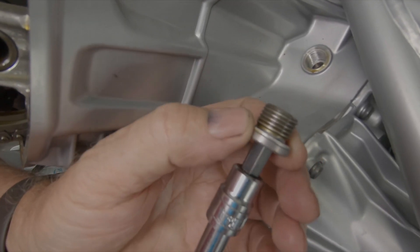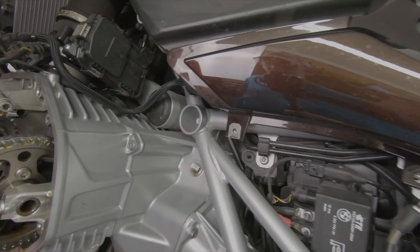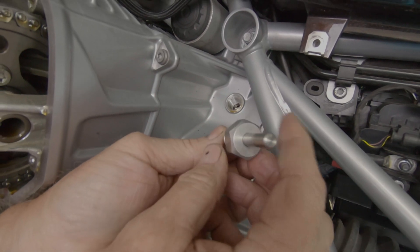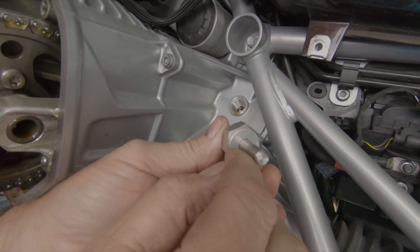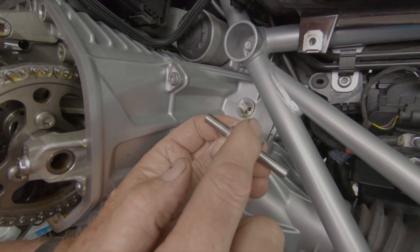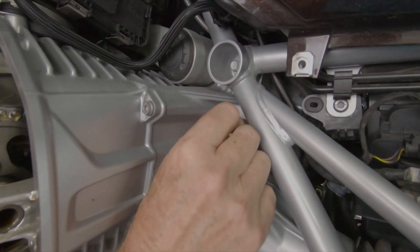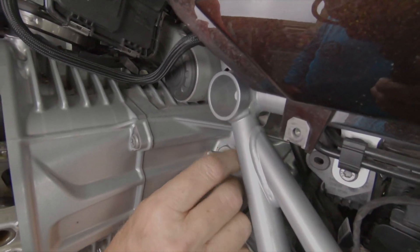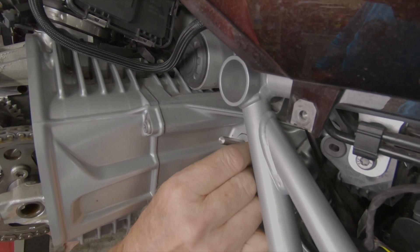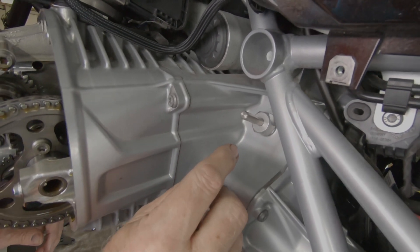There's a crush washer right here — we'll set it aside. This is a top dead center locking tool that I make. It's a precision-centered hole referencing the threads on the plug, machined to very tight tolerances. We just thread this into the side of the engine. There are two slots on the rotor of the alternator — there's a six millimeter slot which is used for aligning the counterbalance shaft.